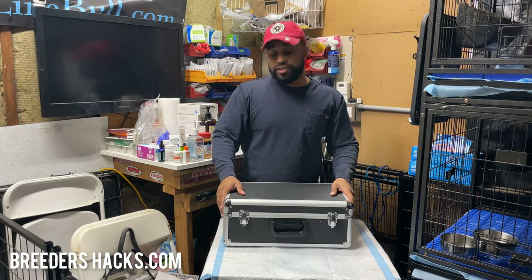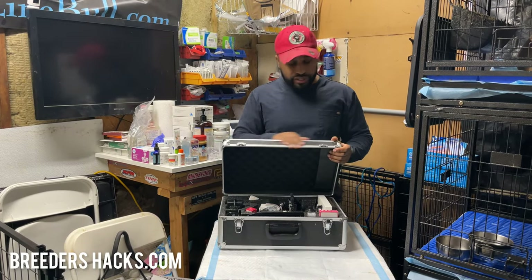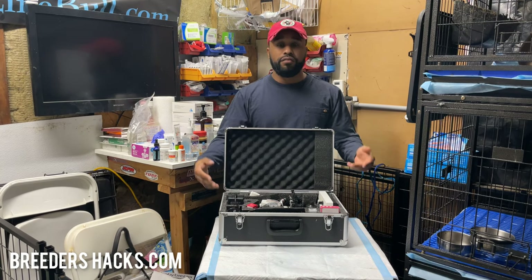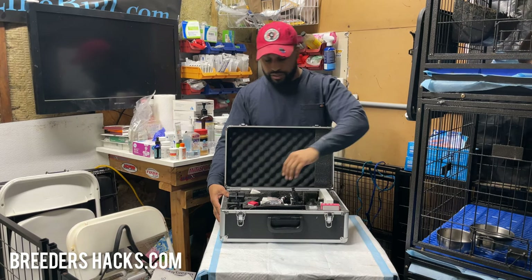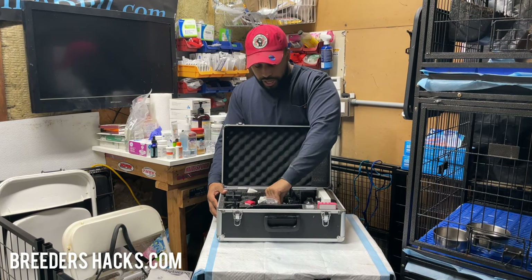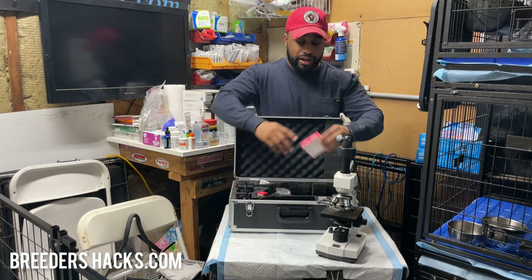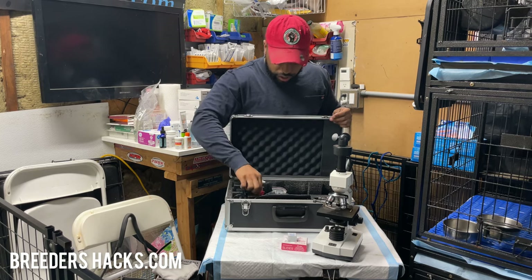This is my personal one here, but these are the ones we actually sell. I'm going to crack it open and show you guys. You're going to get this travel case, which is really nice — you can take your microscope anywhere. I know people who bought microscopes from us and do it as a service, collecting and doing AIs for other people. So you're going to get your microscope, your slides — the bottom slides and the top slides.